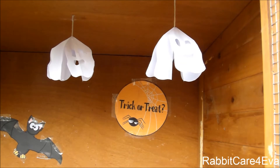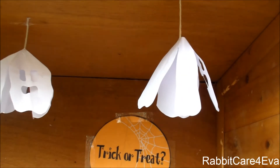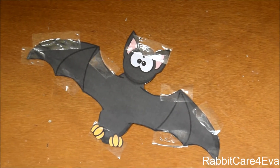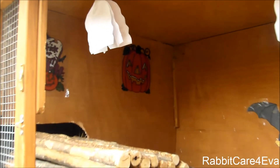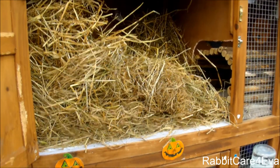Upstairs we also have quite a lot of decoration. We have more of these hanging ghosts — I really want to make a DIY video for these, so keep your eyes peeled. On the wall of the hutch there are some little designs: a trick or treat sign with a little spider and spider web, and a cute little black bat. We also have some more cute designs on the separator that separates the sleeping area from the living quarters. As for the sleeping area, it's basically just a big pile of hay. I filled it with so much hay because it's so cold and I wanted them to have somewhere to get really warm at night before they move into the shed accommodation for the winter.